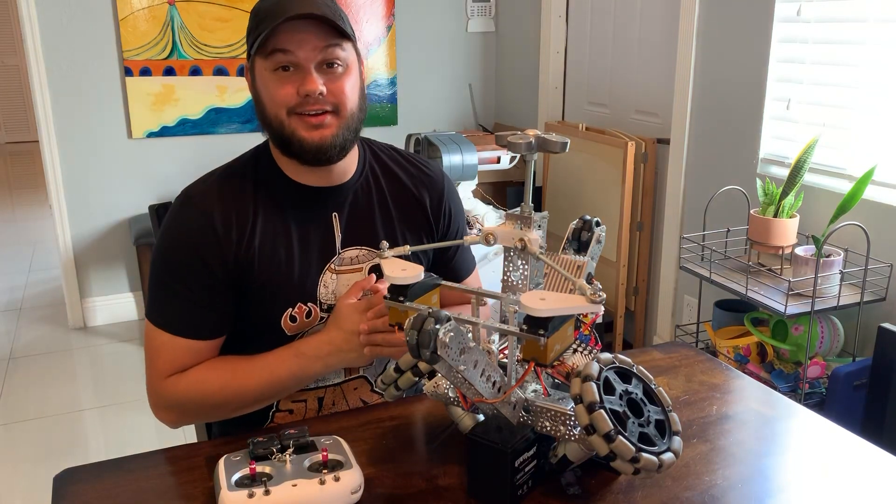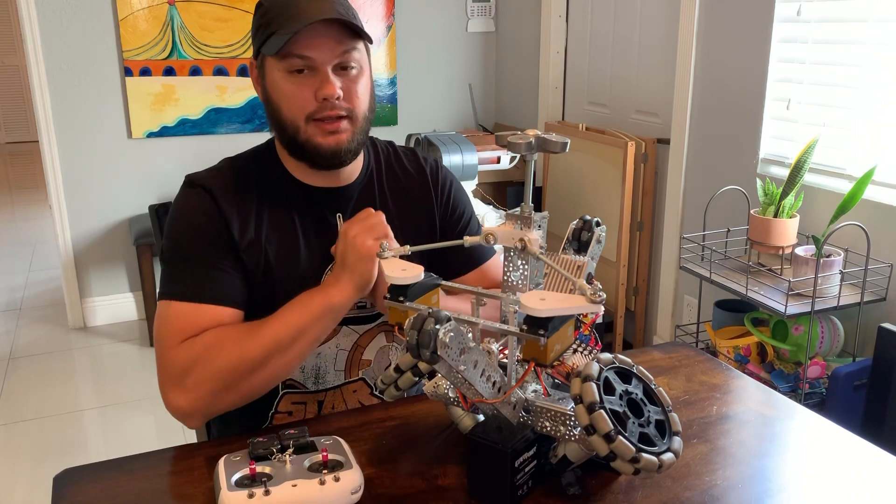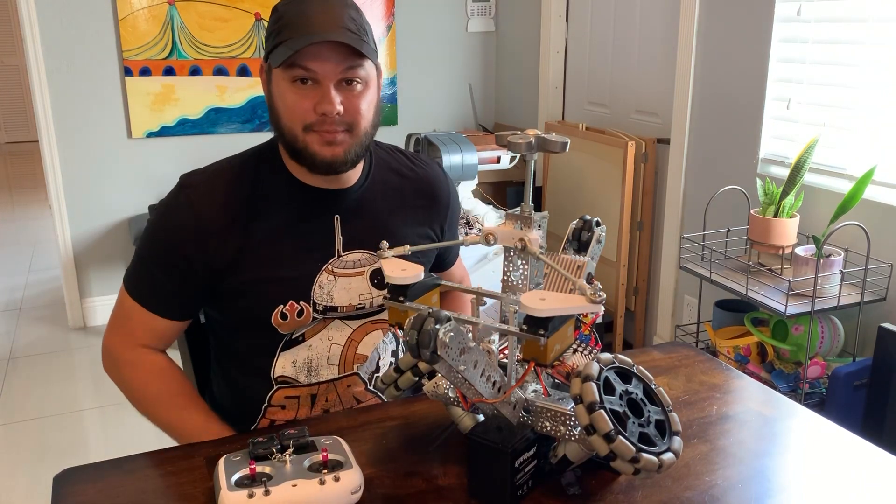Hello everyone, David here again. I know it's been quite a while since I've posted a BB-8 version 2 update, but I finally have something to update with.